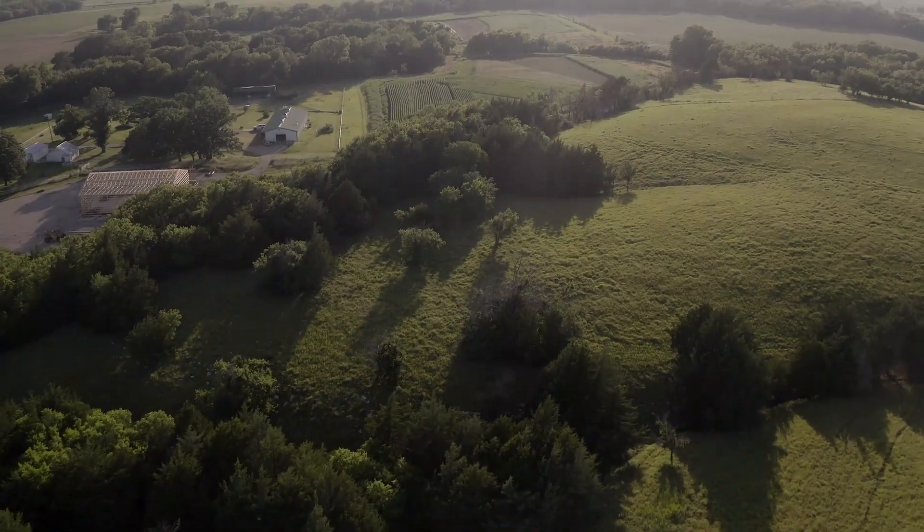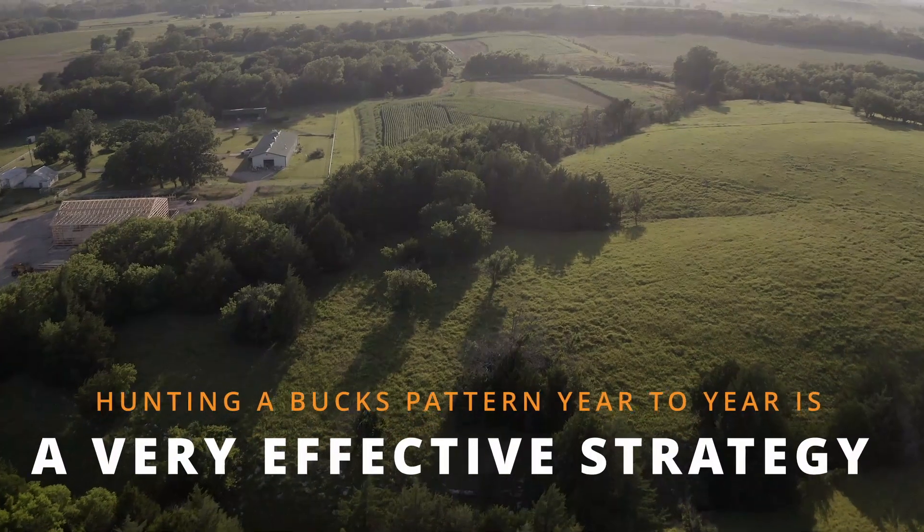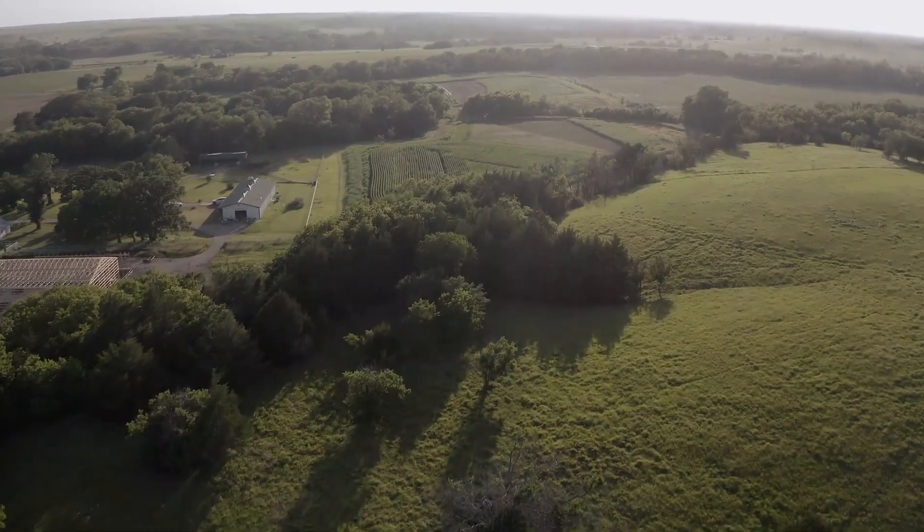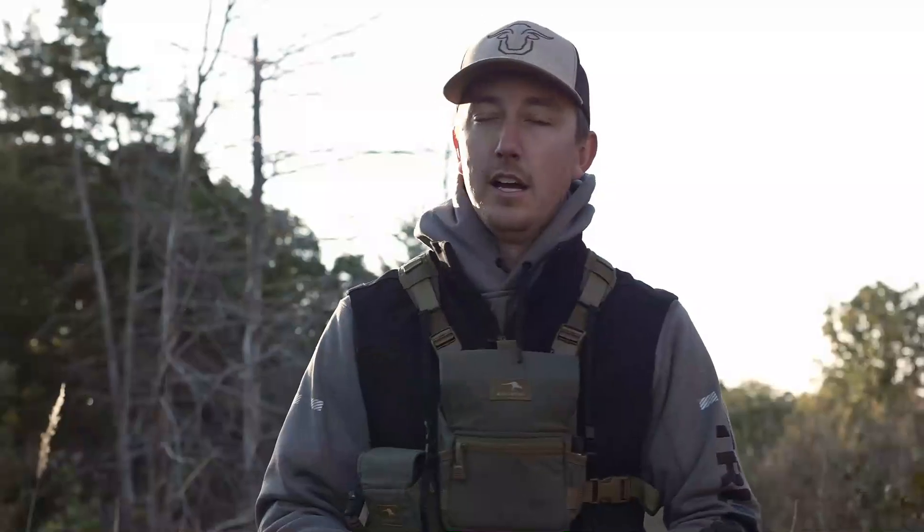Bucks have patterns and they stick to them — it's intriguing how well they stick to these patterns throughout deer season. That's something I'm really going to pay attention to: mature bucks and not-so-mature bucks. That way I can build more history on this farm with more of these bucks to help build a plan to kill them in the future.